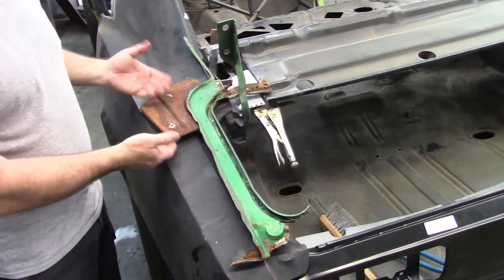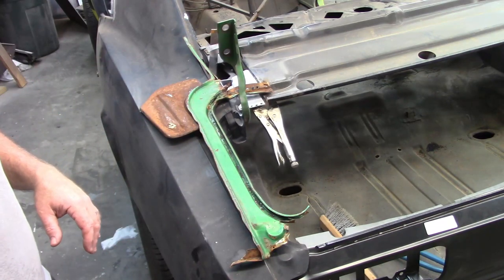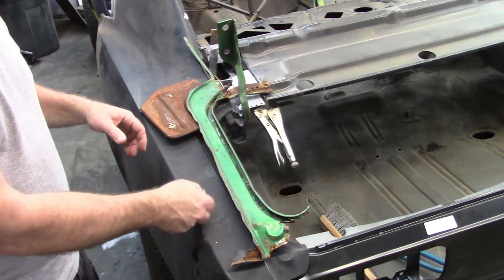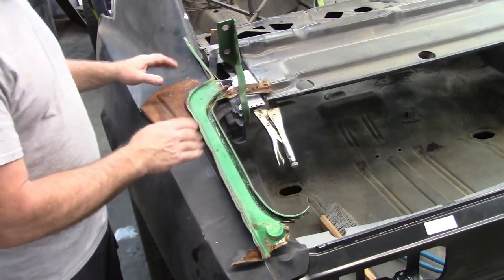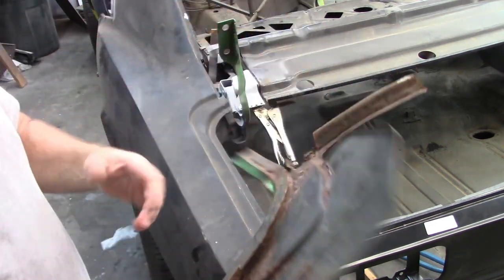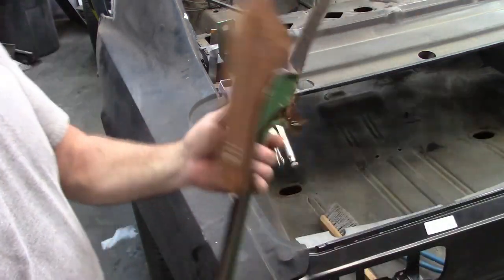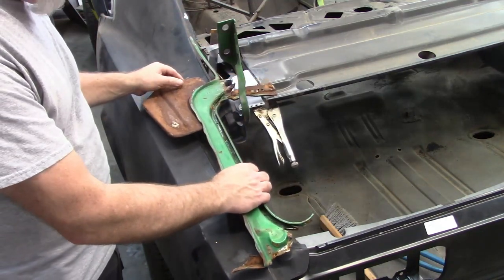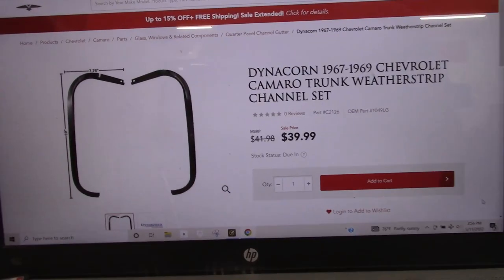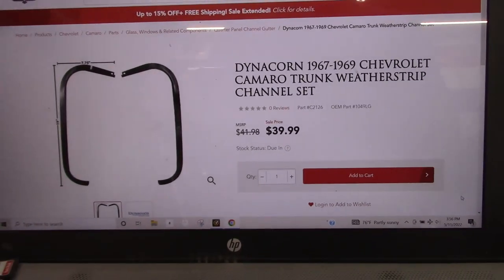That piece would be glued to the bottom side of the quarter panel. I don't know the purpose of that unless it's maybe to reduce some vibration or hollow sound when you hit something. I don't have the one for that side, and this piece actually has a cut in it from the plasma cutter. So I don't have all the pieces to fit this together. I'm probably going to have to order those and wait for them to show up.